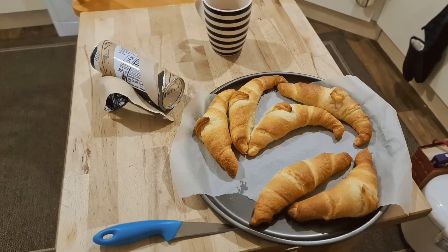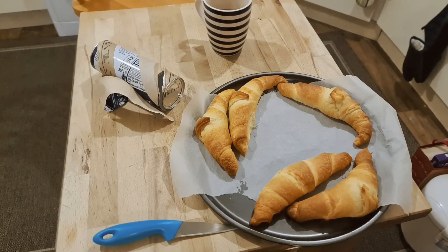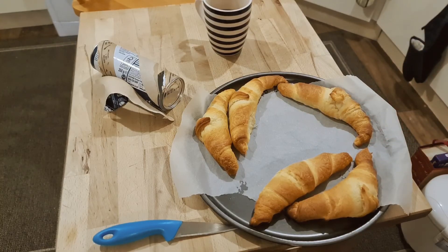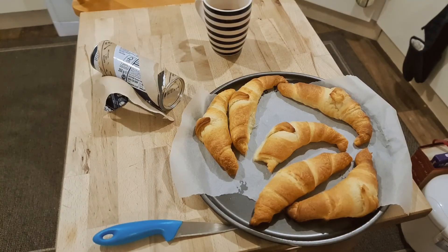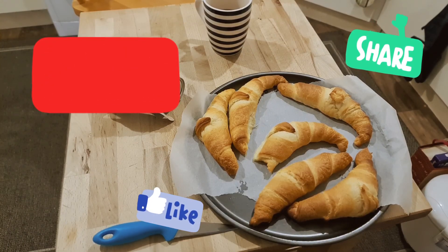I'm going to go off and eat these — they are going to taste yummy. Just trying the corner of one. Still very hot. Mmm, sweet and yummy. Thanks for watching, it's been Bad Food Blog. Please rate, comment and subscribe. Hit the like button and definitely, definitely, definitely hit the subscribe button.